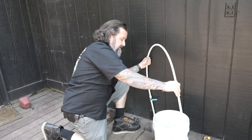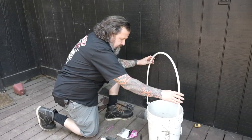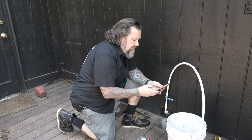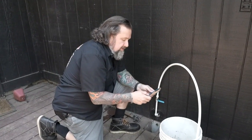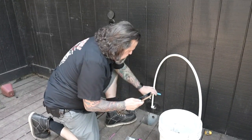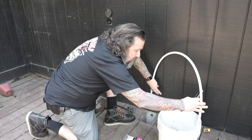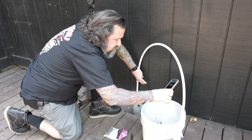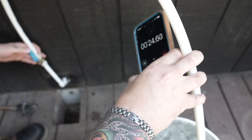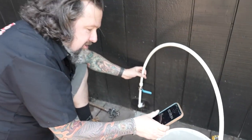I'll slide this down, grab my phone, go to my timer. I know that's a five-gallon bucket so I'll be ready to go. All right — stopwatch — 26 seconds. That's about 10 gallons per minute, which is way more than I need for every one of these small circuits, so we're gonna be good to go.